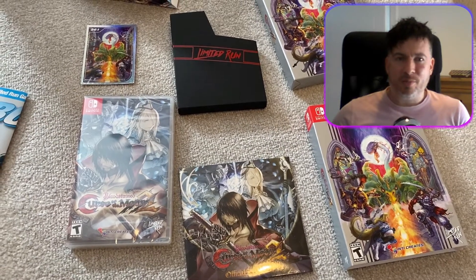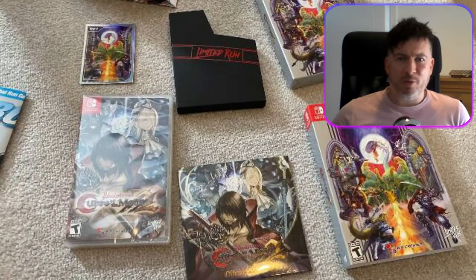That's it — that is Bloodstained: Curse of the Moon 2. Thanks very much for watching, and if you've played this game or like it, let me know what you think. Adios, goodbye!